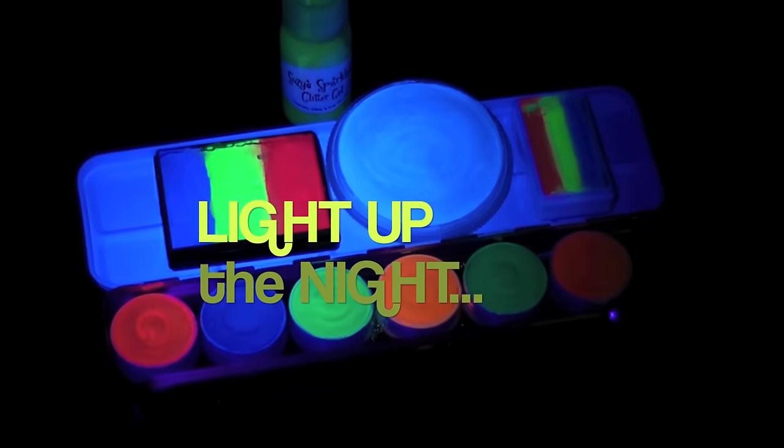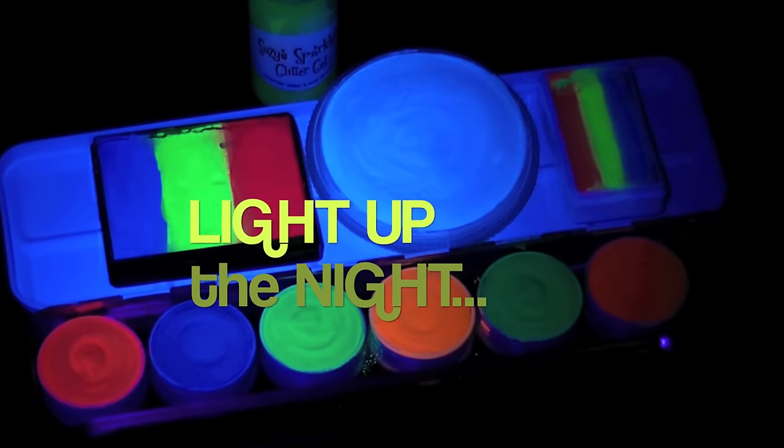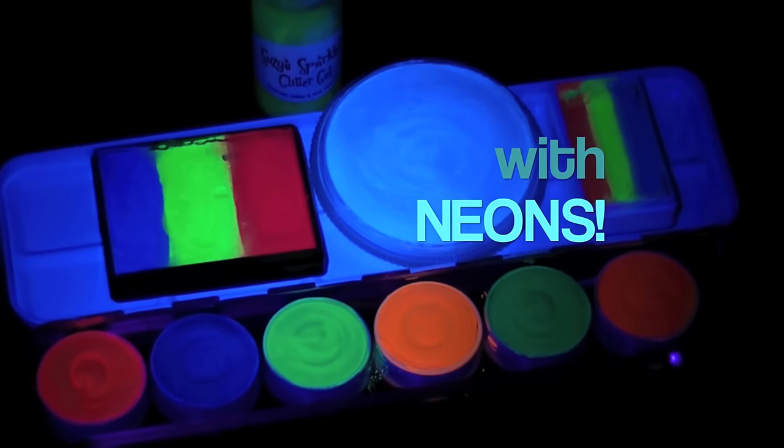I hope you guys like these fun and fast UV reactive face paint designs. If you have any questions about these, just let me know in the comments section below. Thanks for watching.